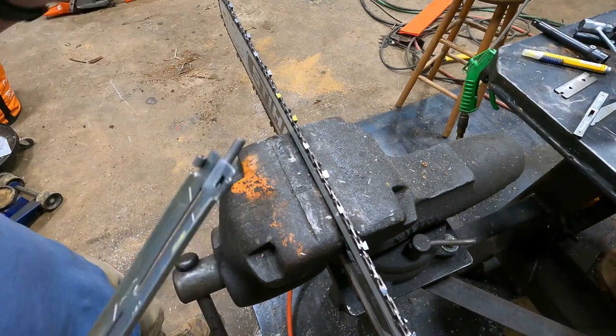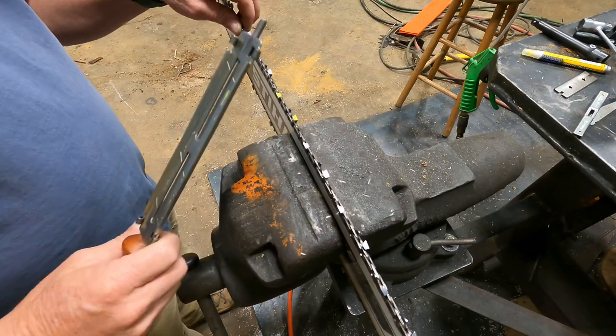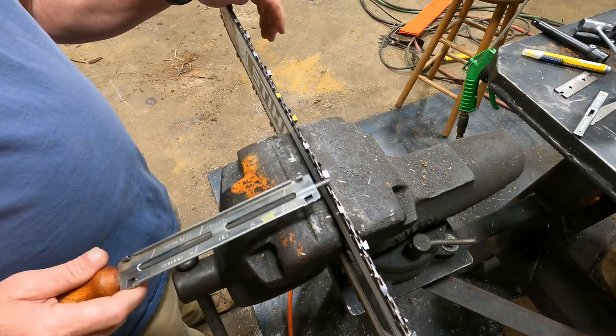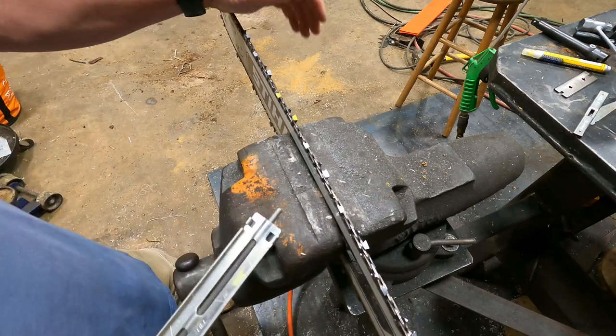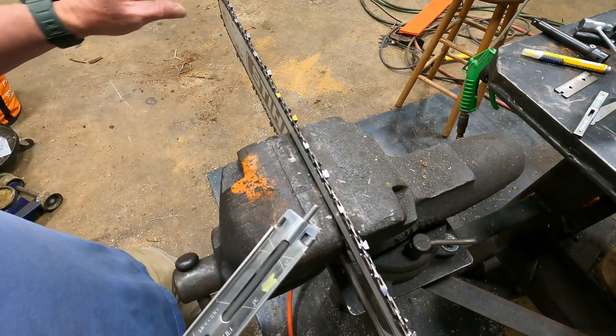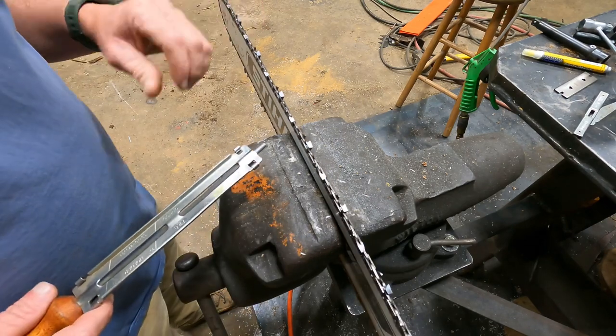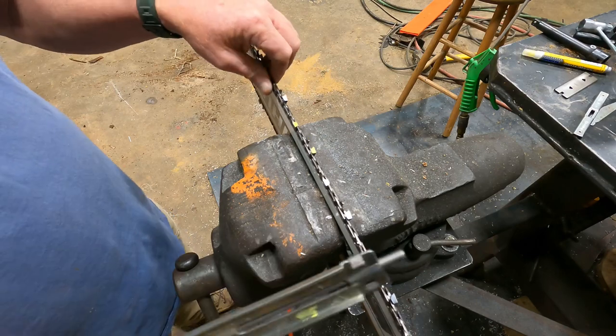You're looking at my Stihl MS400C. It's got a 33RS chain on it, so full comp — that means it's non-skip, full chisel chain. I've hit metal with this chain several different times now, and some of the cutters are not the same length, but that doesn't really matter a whole lot.